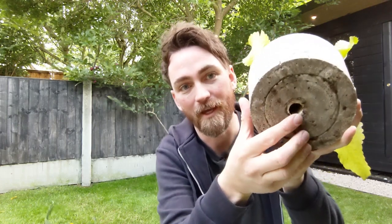Concrete pots are also good for outdoor plants. Here I have some horseradish growing, and on the bottom there is actually a hole in there, and I'm going to show you how to do that as well.